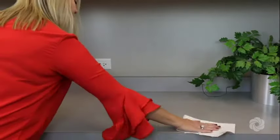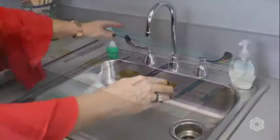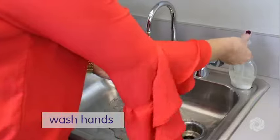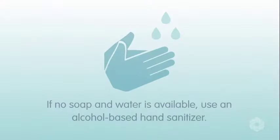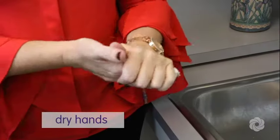To get started, select a clean work area. Once established, clean your hands thoroughly using antibacterial soap and warm water. If no soap and water is available, use an alcohol-based hand sanitizer. Follow by drying your hands with a clean towel.